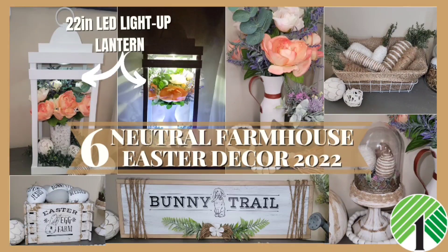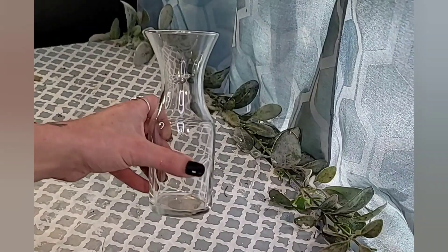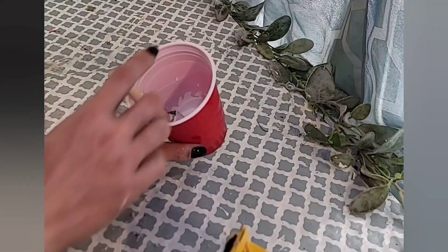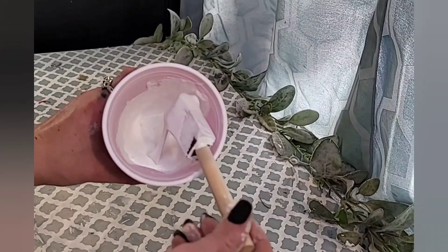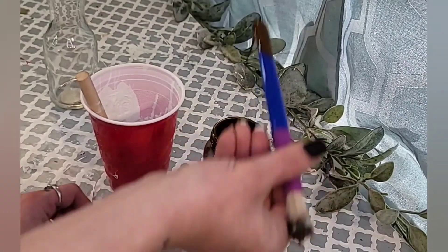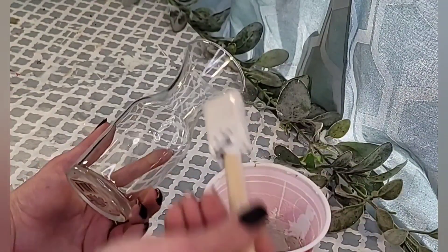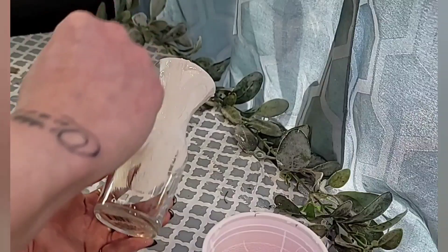DIY number one is this gorgeous textured vase with a leather handle. You'll need a glass vase from Dollar Tree — any size you'd like. Take some white chalk paint, add a few tablespoons of baking soda, and mix it into a paste-like texture — basically a really thick paint. I add a little bit of antiquing wax to give it an off-white color. This technique really gives the vase a cement look.